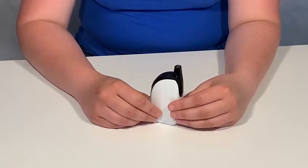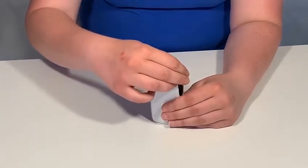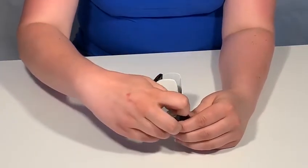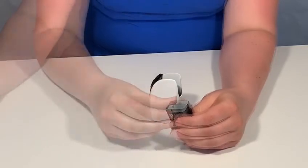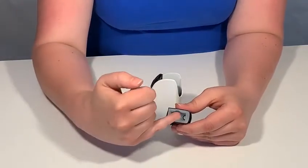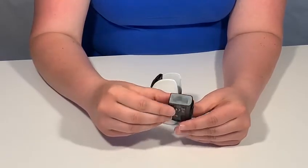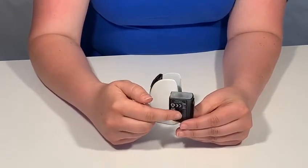To fill up the pod on your Atopak Penguin Kit, pull on the mouthpiece to remove the pod, then remove the coil from the base. Inside, you will see an oval-shaped hole. In here, you'll be able to fill your pod. Keep an eye on the window at the side to avoid overfilling.